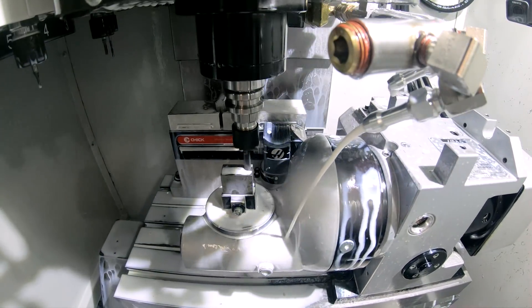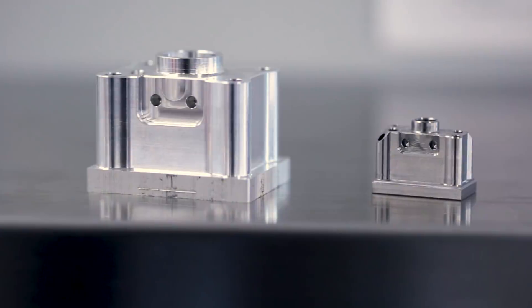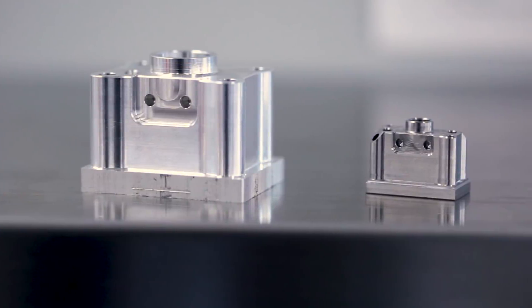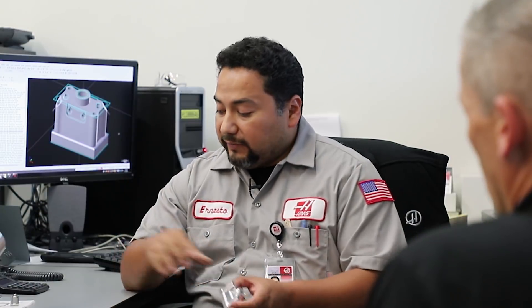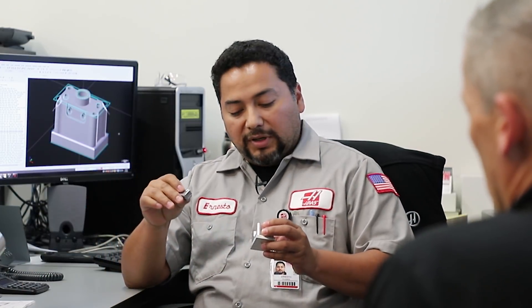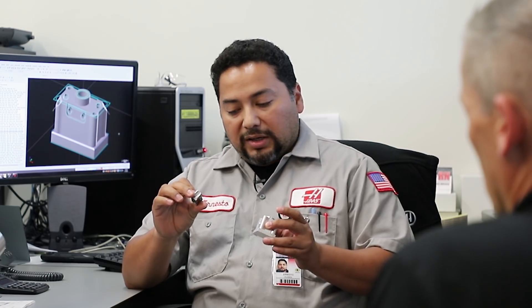Obviously that bigger reference part is too big for that machine — you're looking at something like a TR-160 for that. Being that we're using a small machine, this is what we wanted to end up with at the end. So we had to scale this part down. A couple of the features changed, as you can see. It wasn't one-to-one — I had to stretch it out in order to make it fit the material we had.